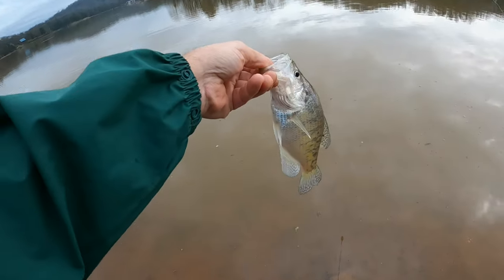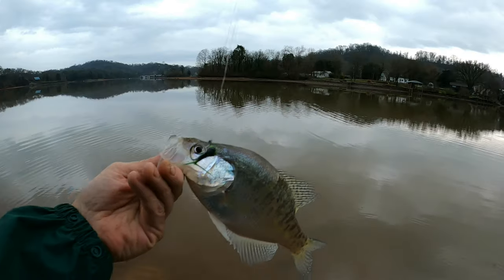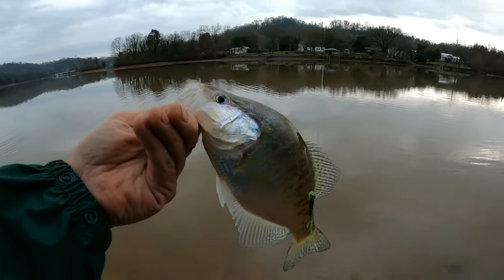Oh man, that's a big one! If he got off I would have thought that was a monster. We got a good one on here folks — a little bit of a green head left, and that did the trick right there.